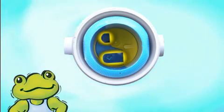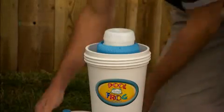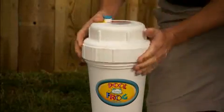Align the large leg with the large opening. Insert the backpack into place, ensure it is seated properly, and replace the cycler cap.